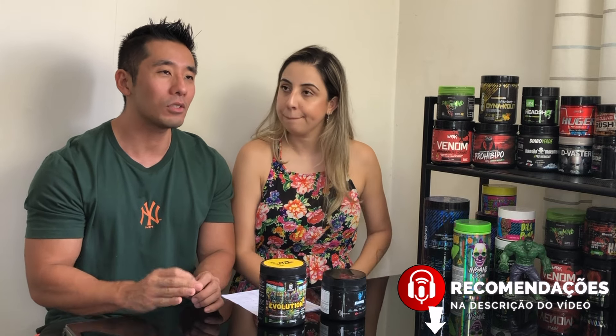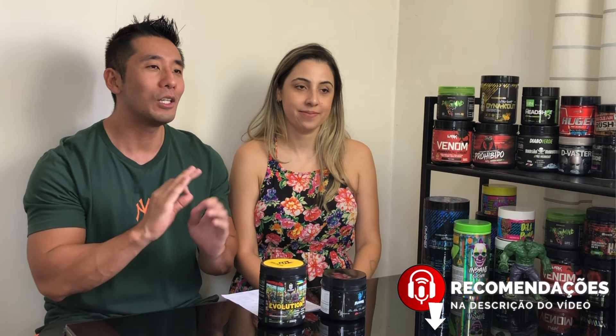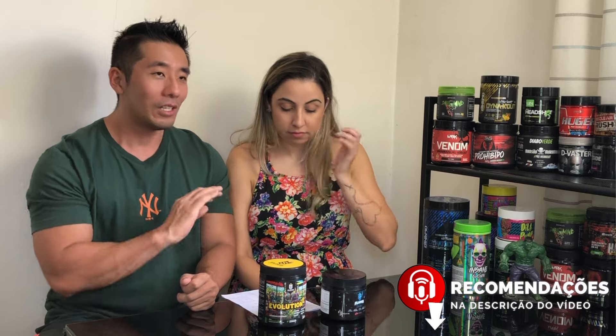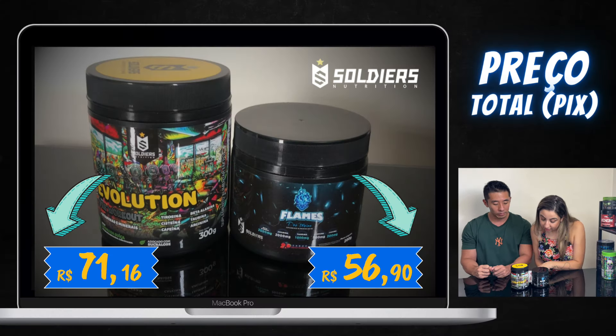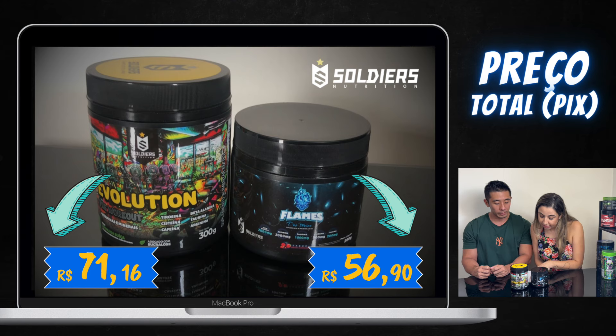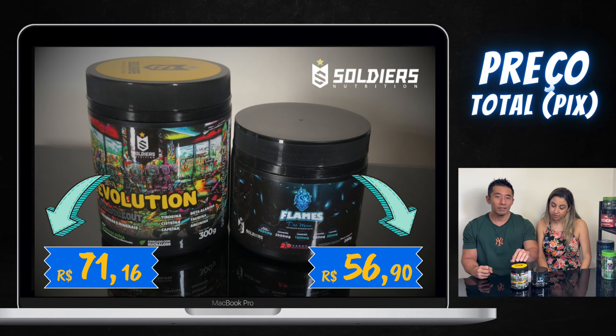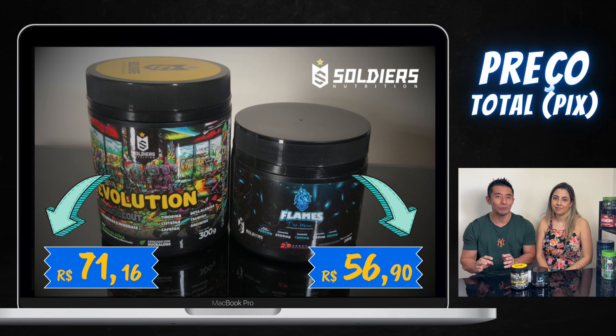Vamos colocar aqueles detalhes que vocês tanto gostam: desde comparar preço, tabela nutricional, custo por dose — os detalhes padrão do canal Me Fala e Eu Te Ajudo. Sem rolar, já vamos falar o preço que está no site próprio da marca Soldier Nutrition. O Flames, o primeiro: no Pix, R$56,90. Ele tem 200 gramas dentro desse pote. E o Evolution? R$71,16, também no Pix, e esse tem 300 gramas. Claro que vocês vão ter que fazer toda uma análise, não é só isso.